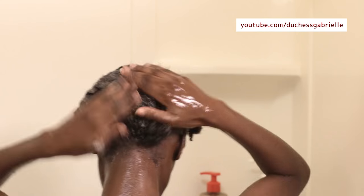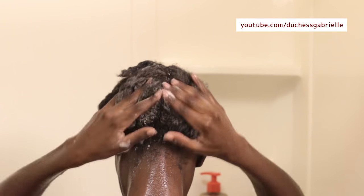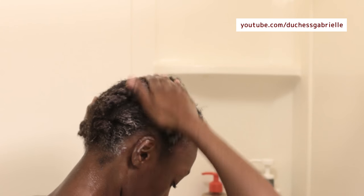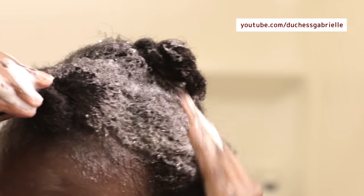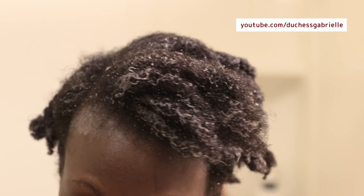I did have to use a little bit more product than I normally would, but it wasn't by much, so this is a really great soap — especially if you're looking for a gentle cleanser and if you don't use a lot of commercial products on your hair. If you use products that are not soluble in water, especially silicones, you may need something stronger like a clarifying shampoo, but for general everyday use this is a great shampoo to have.